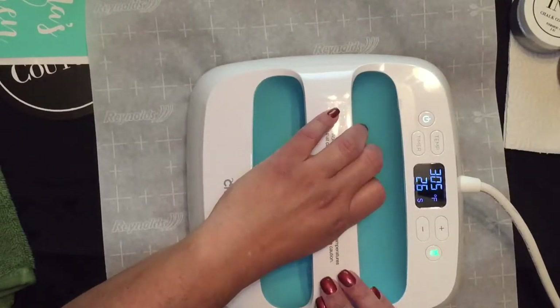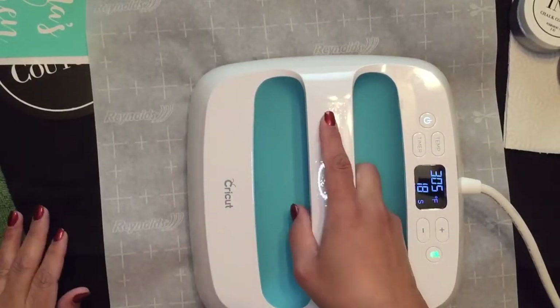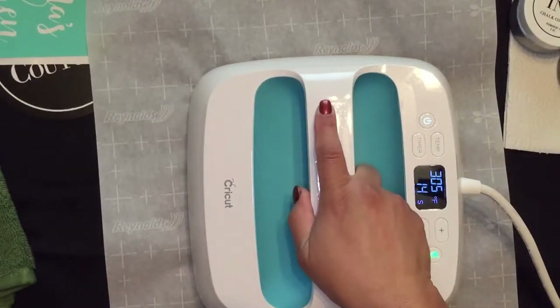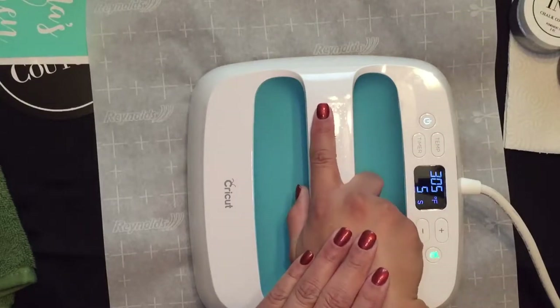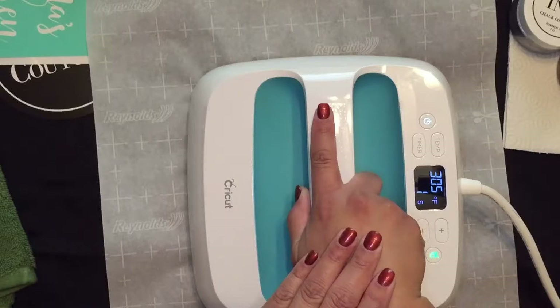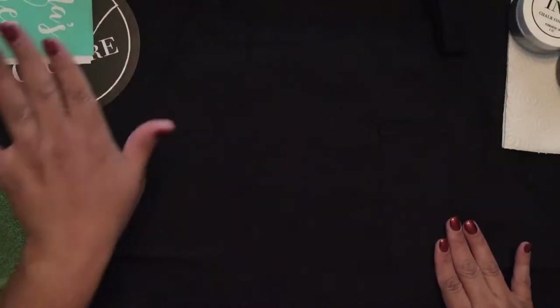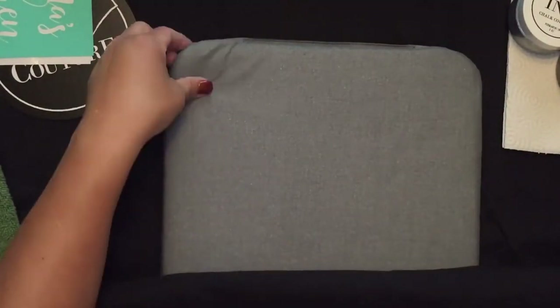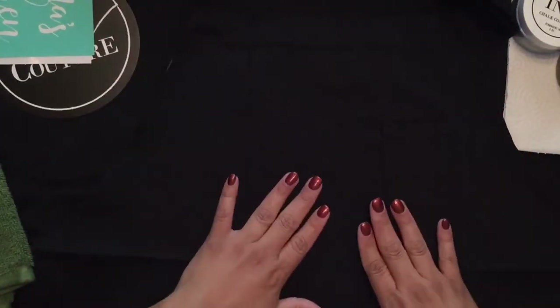Unlike an iron, with the EasyPress you just lay flat. You might have the inclination to kind of move it around like an iron, but nope — you just do this. Make sure your surface is protected because it does get very hot. Once it's done, much better! I'm going to let it cool off a little. I'm using the mat made by Cricut for the EasyPress to keep my surface protected.